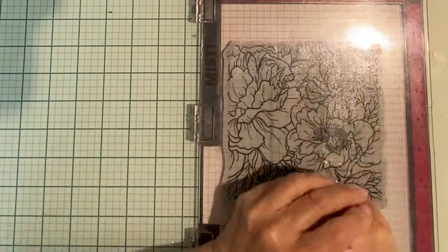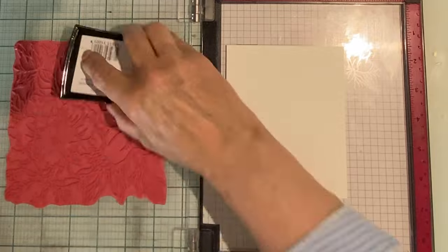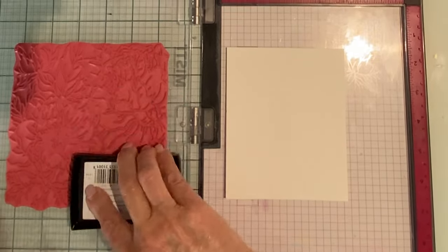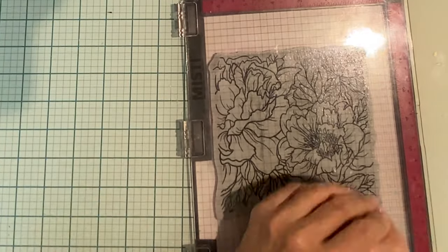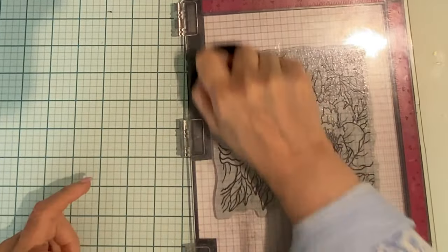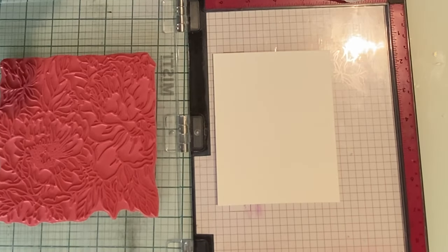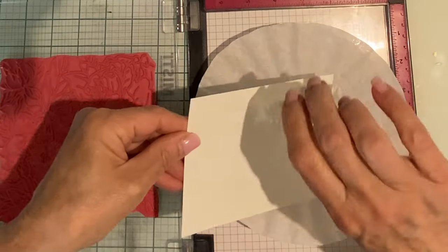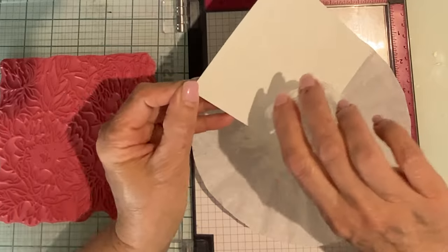The process is repeated on a second panel. This time I've moved my panel right over so that I can catch the image on the left hand side of the stamp. To get the image impression edge to edge on the panel, it needs to be away from the sides of the MISTI. I usually use a sticky mat to keep the panel positioned so it will not move around and mess up the impression.